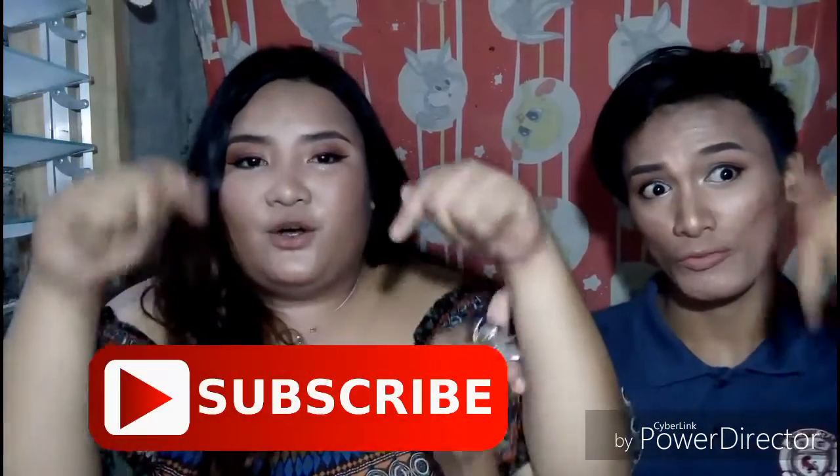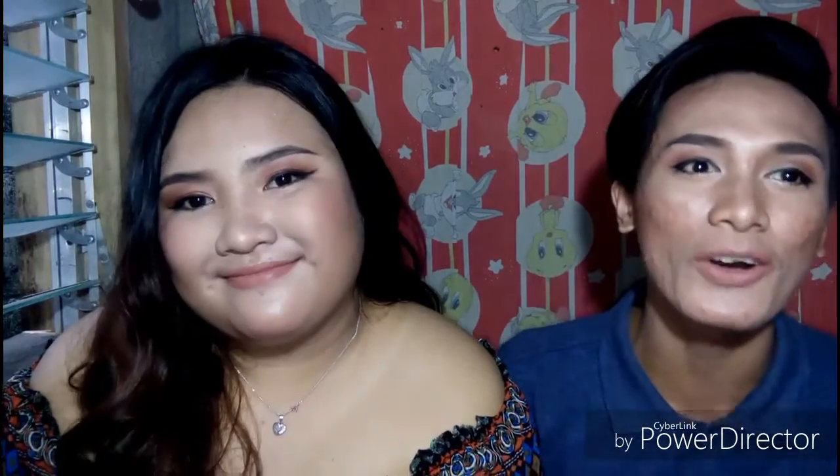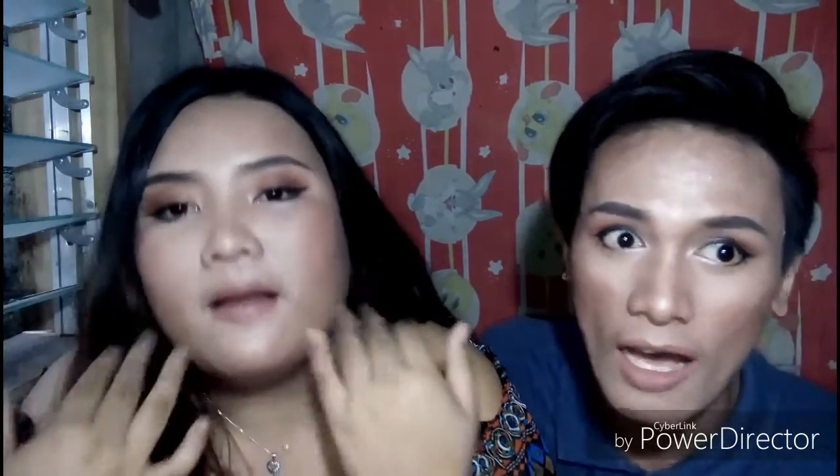So thank you also friend, Myrick! Pinaunlakan mo ang aking invitation na samahan ako sa aking video. So don't forget to subscribe — para ma-updated kayo sa aming future makeup tutorials! Please give this a very big thumbs up! Keep on updated sa mga video ni Aya kasi we will be uploading a lot of videos.